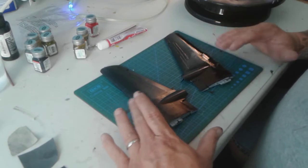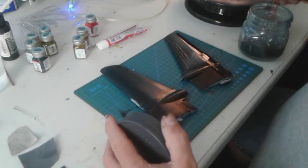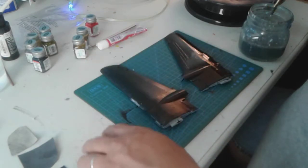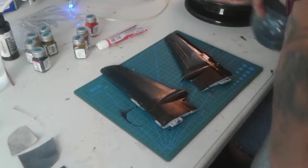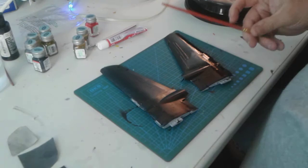Now I know a lot of you are probably thinking, 'You've got brush marks.' So in the next video, I'm going to show you how I get the brush marks out. As I clean out my brush here, once this second color coat is on and I do the back side of the wings, I'll show you how I remove those brush marks.